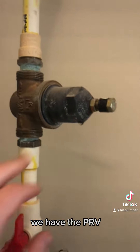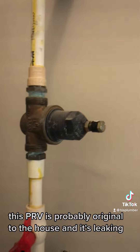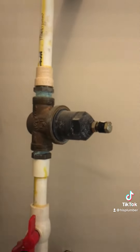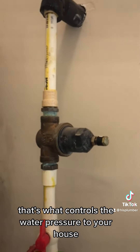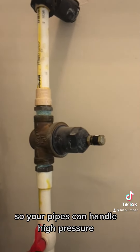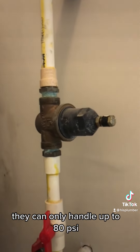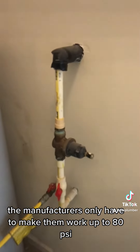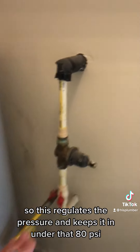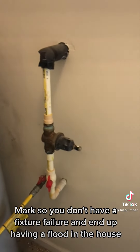Here we have the PRV — the pressure reducing valve — which controls the water pressure to the house. This PRV is probably original to the house and it's leaking. That's what controls the water pressure to your house. Your pipes can handle high pressure — that's not the concern. The concern is the fixtures in your house; they can only handle up to 80 psi. Manufacturers only have to make them work up to 80 psi. So this regulates the pressure and keeps it under that 80 psi mark so you don't have a fixture failure and end up with a flood in the house.